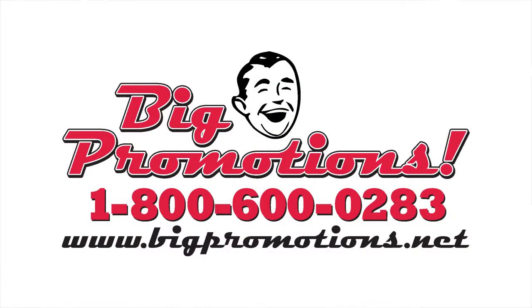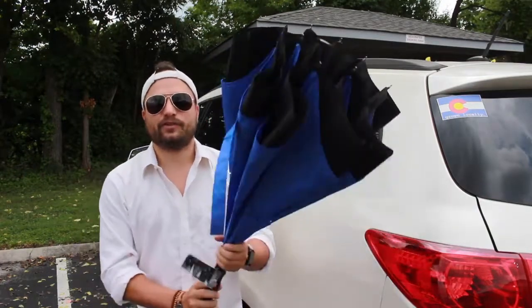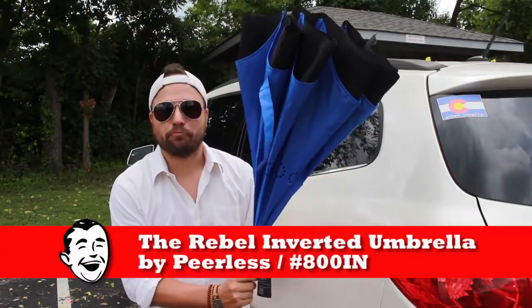Hey everybody, Brandon, Promo Day, exclusively at Promo Corner. Now whether it's just super sunny outside or it's raining like cats and dogs, having a good umbrella is always key. And today's product is the Rebel from Peerless Umbrella.